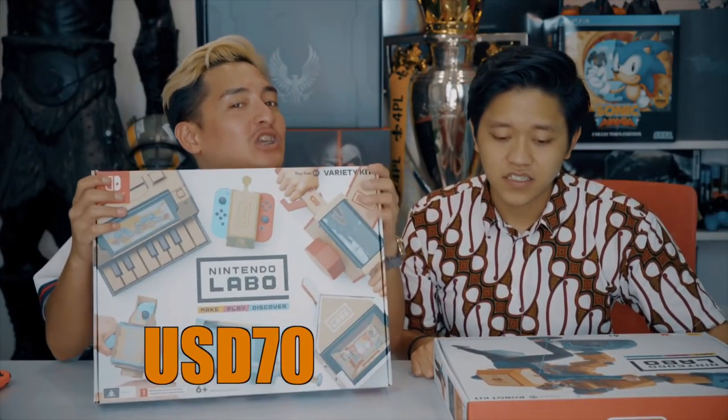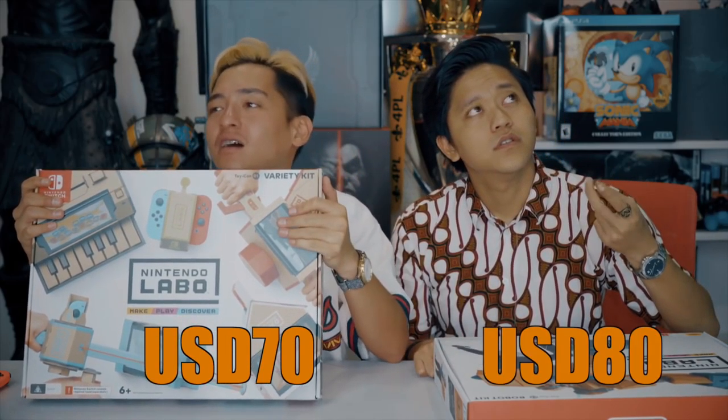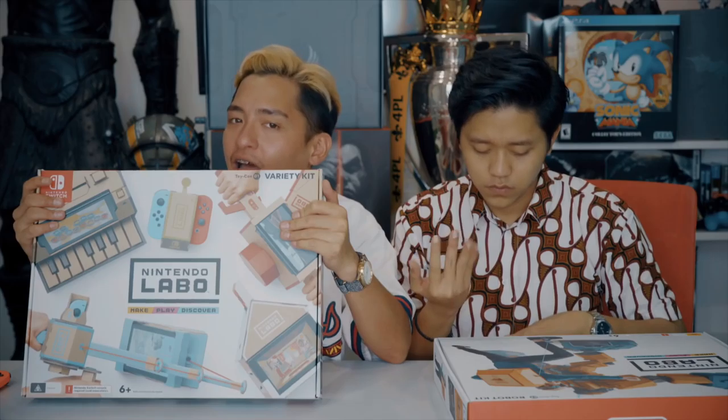The Variety Pack costs $70 US dollars and this one right here costs $80 US dollars. That's the most expensive cardboard I've bought. $80 for cardboard — doesn't matter, I cannot afford.